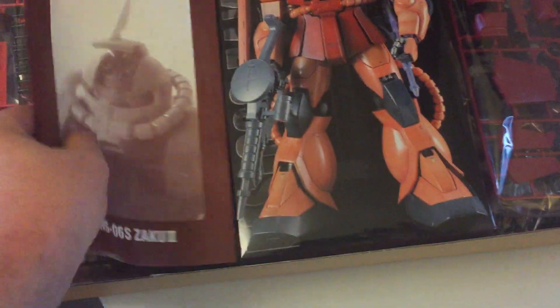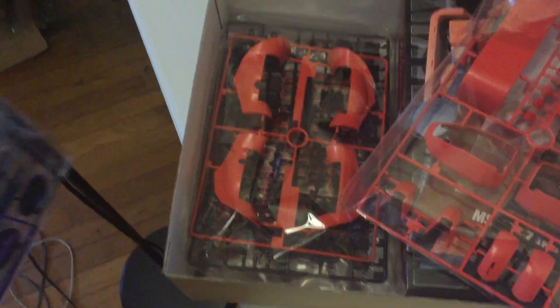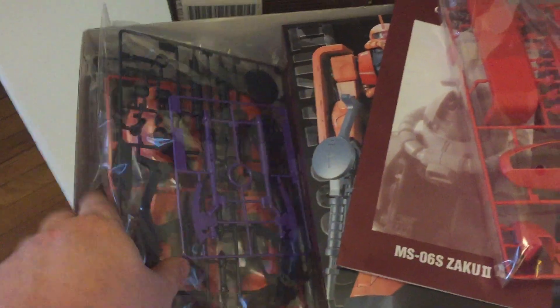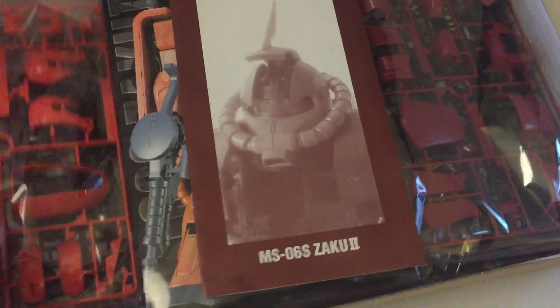I don't deserve to build something so incredible. I can't believe I'm building another Perfect Grade — I'm so psyched about it. There are obviously a bunch of sheets in here, lots of cool stuff. We've got our weapons over here. I can't wait to build this kit. After the Spiegel, we will go right to this.